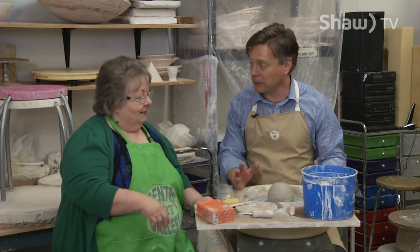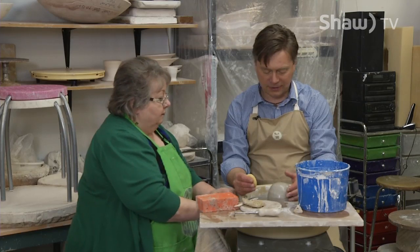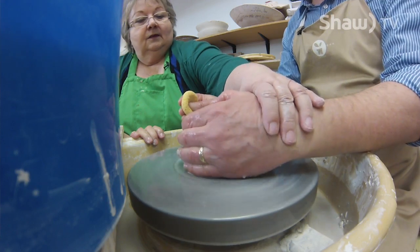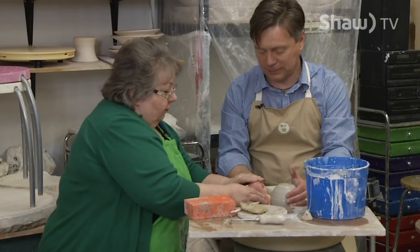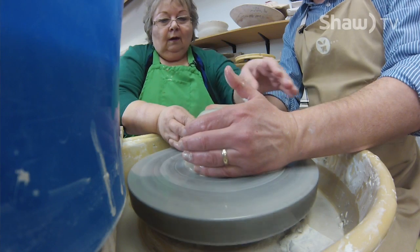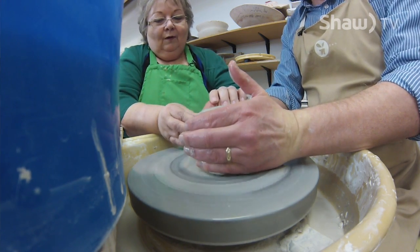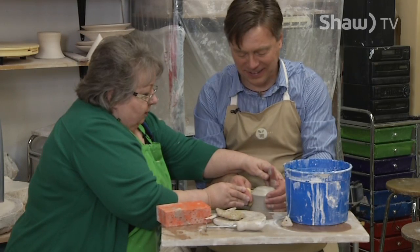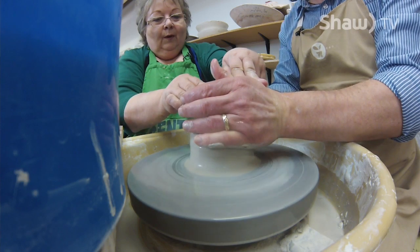Alright, so what are we going to work on today? Well, I think probably the best thing to do — we're going to make a bowl. So put your hand around the clay; it's a sensuous thing, you see. Keep your thumb up in the air and you're going to push, push here. Both hands are pushing and then cone it into a cone. That's right, don't panic.